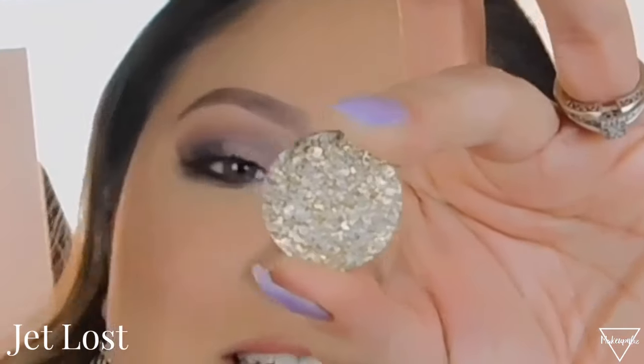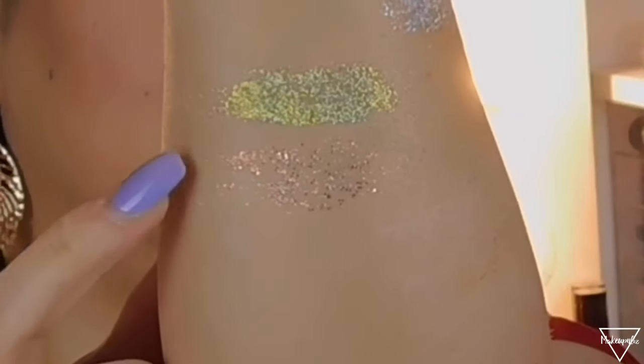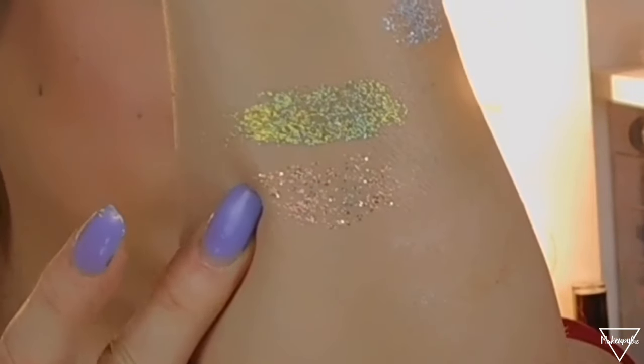The next one I believe is a pure gold but it looks like it has chunkier glitters on it. This one is called Jet Lost — see that shade? It's a gold one and it has super chunky glitters on it. You have to be careful because if you dunk your finger in there it's gonna go everywhere — they feel smushy. That's the shade right there; because they are so glittery it's hard to actually show on camera.